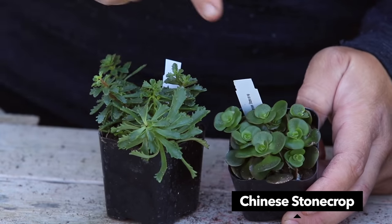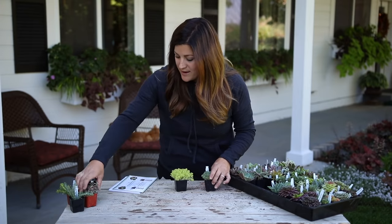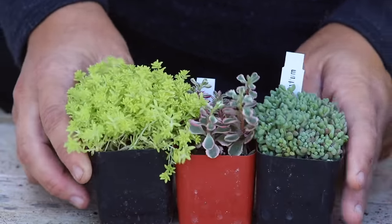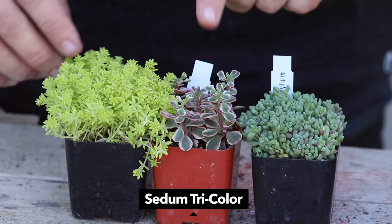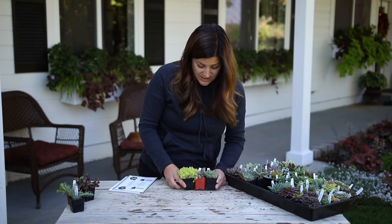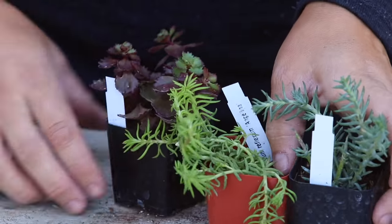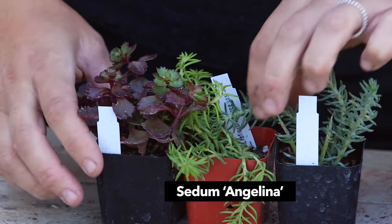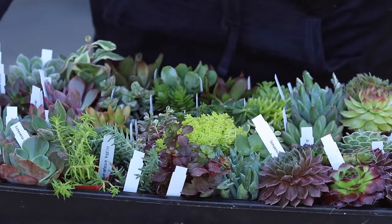Then we've got Chinese stonecrop which is really pretty - I love the little rosettes at the end of each stalk. Out of the whole group it's hard to pick a favorite but look at all of these three together - the way that the colors and textures look together is so gorgeous. This one is Tokyo Sun sedum, beautiful. We've got tricolor sedum which I'm actually growing out in my garden. And then Sedum dasyphyllum, really pretty - good ones for mini fairy gardens. And then the very last three: blue spruce sedum, Angelina which is super hardy, and then ruby mantle.